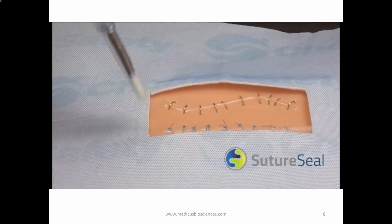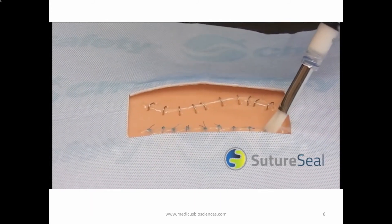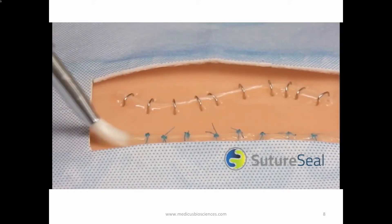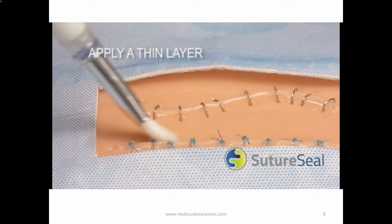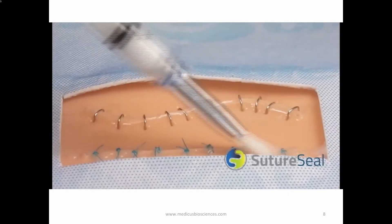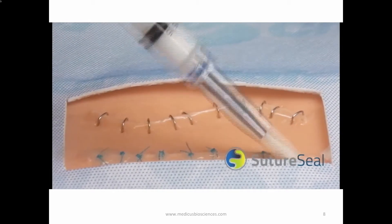Push the syringe plunger until the SutureSeal polymer dispenses from the brush tip. Brush the SutureSeal polymer over the suture line or wound area in a thin, even layer. SutureSeal is sometimes difficult to see because it is transparent or a milky white color. Run-off of excess liquid is expected.